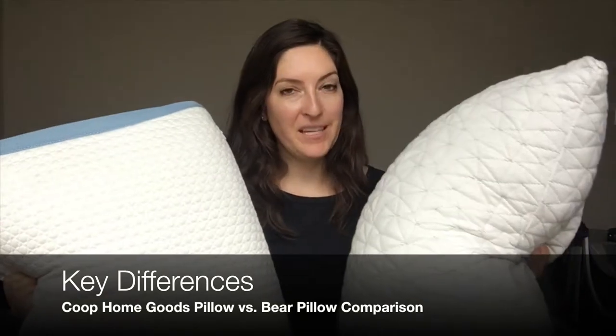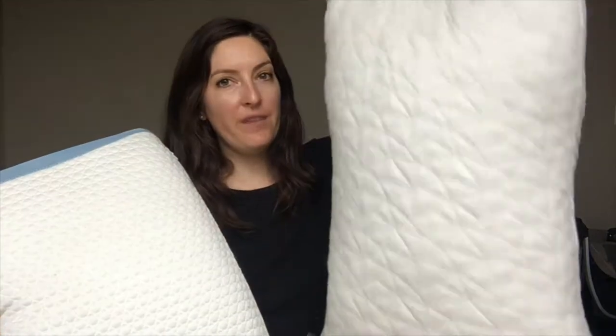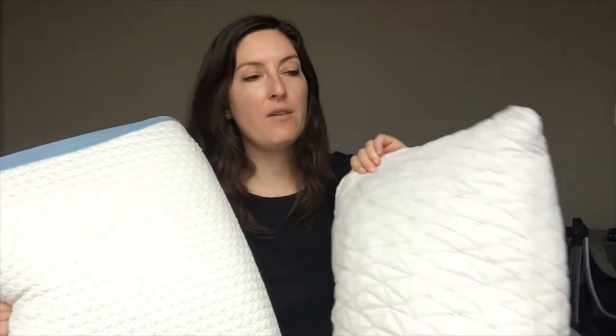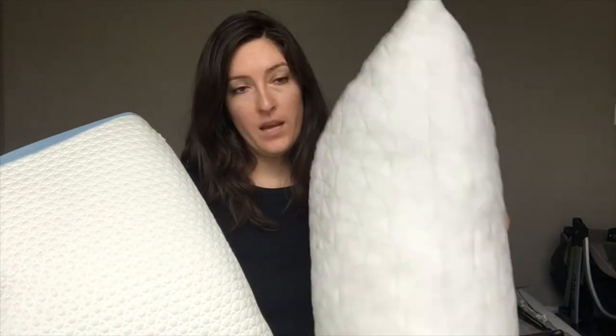The main differences between these two pillows has got to be the filling. The Coop Home Goods Pillow — you can probably just tell — is shredded pieces of memory foam inside. There's a whole bunch of pieces in here that you can move around, and it's adjustable so you can take it out. That makes the Coop Home Goods Pillow a really great pillow for all sleep positions because you're really able to determine how much stuffing is in here and how much you want.